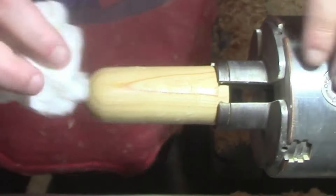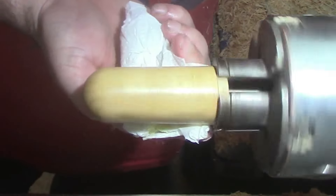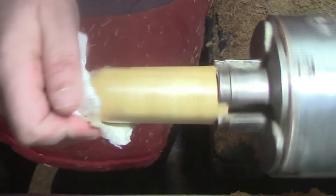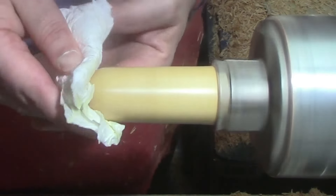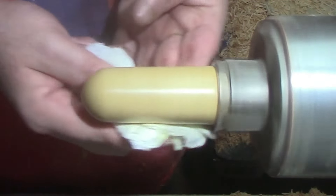Some Hampshire Sheen finishing wax on the lid. Off camera I just mixed up some five-minute epoxy to glue the threaded inserts on, being careful not to get any into the threads.